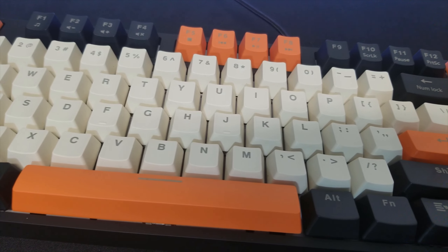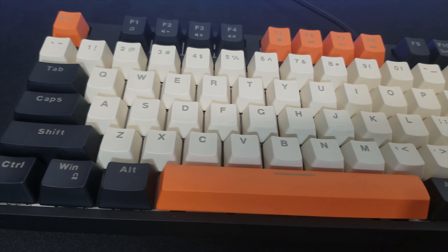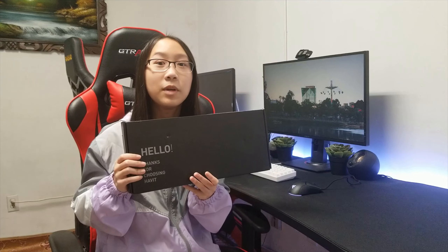Hey everybody, welcome back to another gaming product review video. Today I present you the Habit Wired Mechanical Keyboard 89 Keys. This keyboard only comes in black color with black and orange keycaps. Let's open it up and check it out.